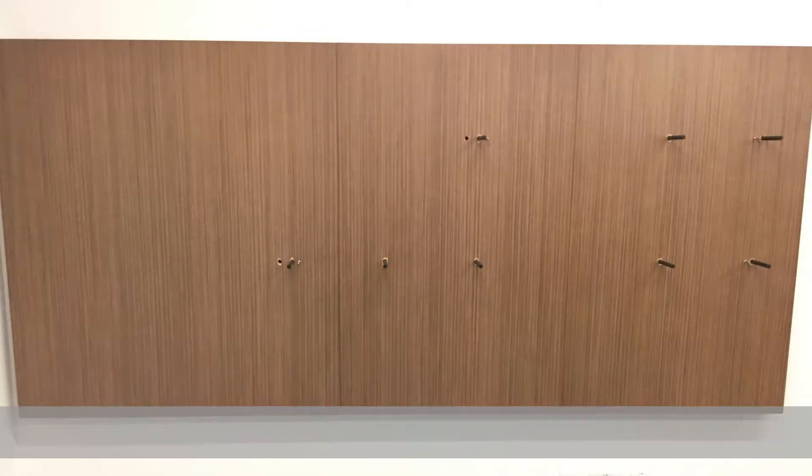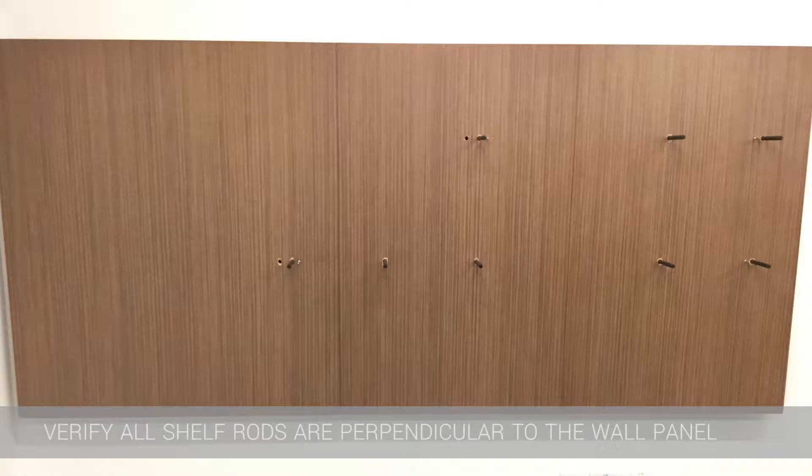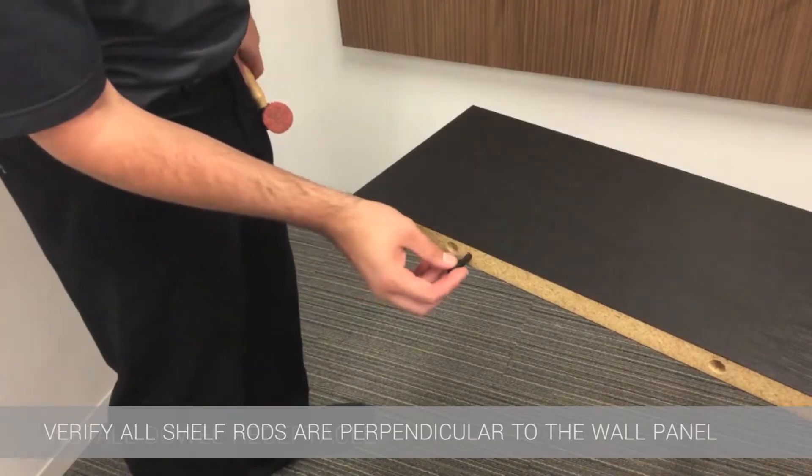Once all wall panels have been hung up and shelves are ready to be attached, look straight on towards the wall panel to make sure each shelf rod is perpendicular to the wall panel. If a rod is noticeably at an angle not near 90 degrees with relation to the wall panel, then gently tap the rod with a rubber mallet until it is.